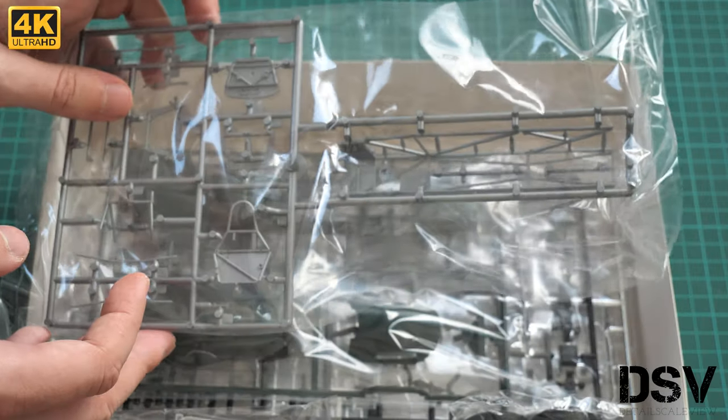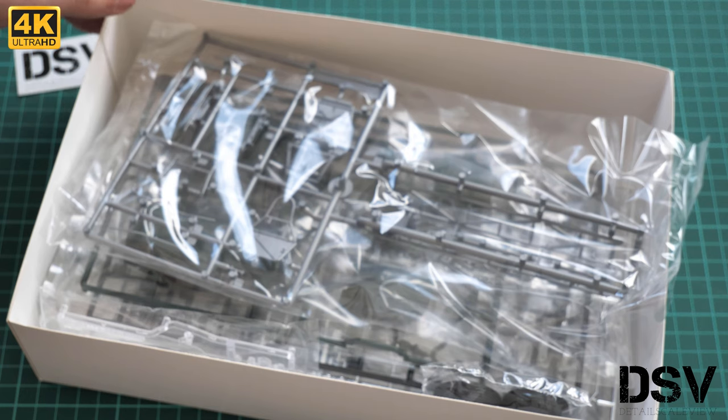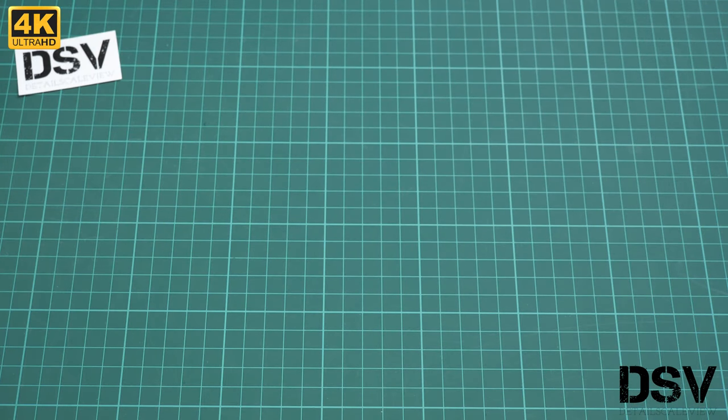It's a top-opening box, and as you can see there is plenty of space inside, so no worries — everything will arrive intact. Each sprue is packed into a separate plastic bag, which is quite nice because you won't have any broken parts.